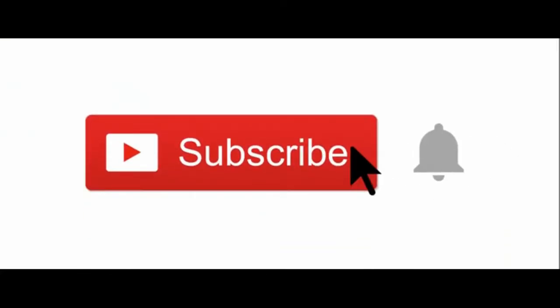Hey there everybody, it's Lori McLean back with another episode of RA Raw. Happy holidays! In today's episode we are going to be talking about how to survive the holidays when you have rheumatoid arthritis. If you haven't already, please hit that subscribe button and be sure to hit that bell icon so that you get notified each and every time I upload a new video.